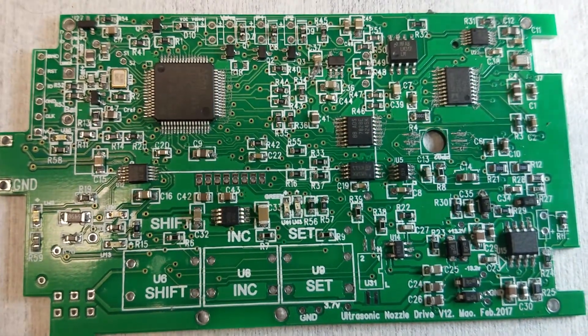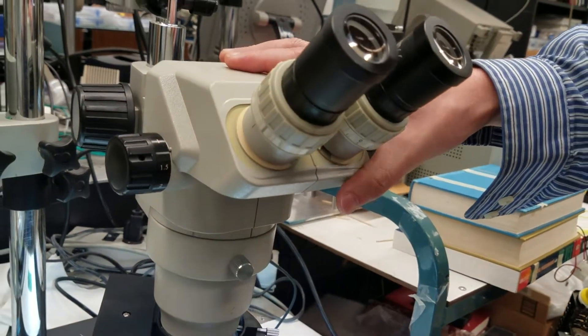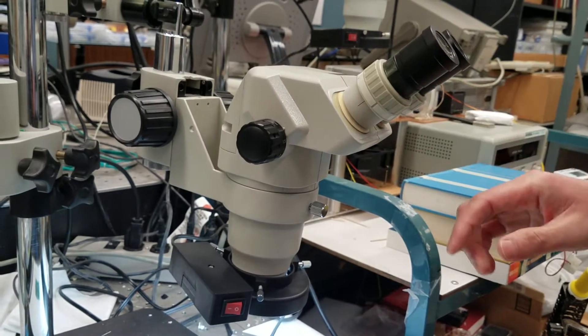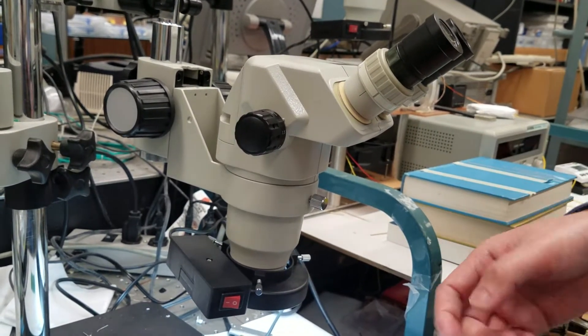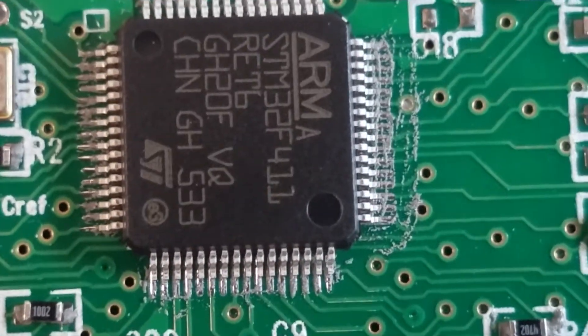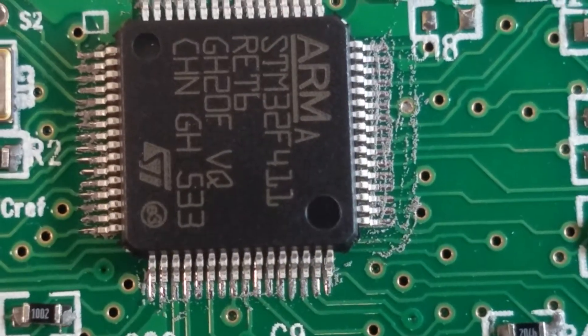This is the board after components are populated. When I populated the components, I used a stereo microscope. On the stereo microscope, it's very easy to apply the paste and also very easy to align the components. Before you heat up the board, one important thing: you have to make sure alignment is very good — alignment between the pin and the pad.